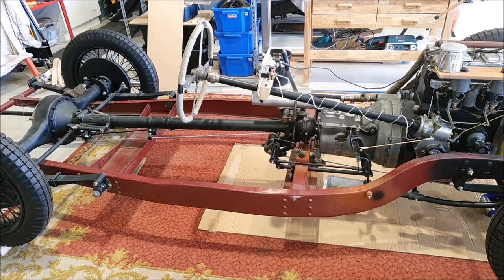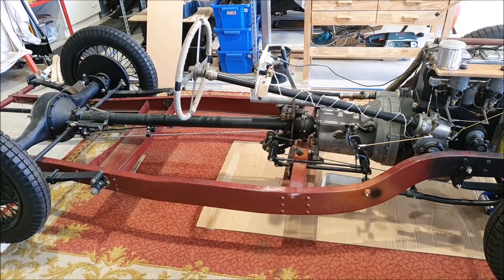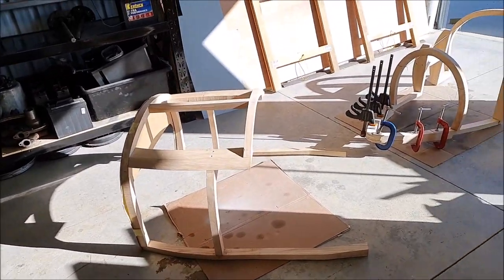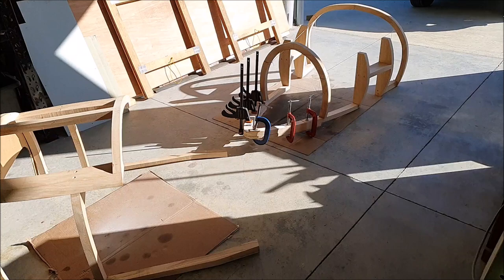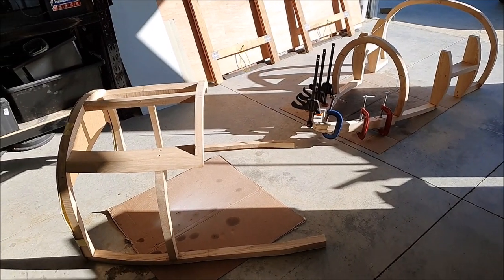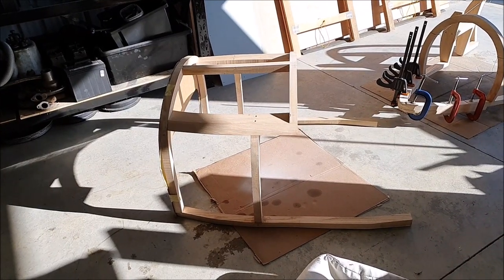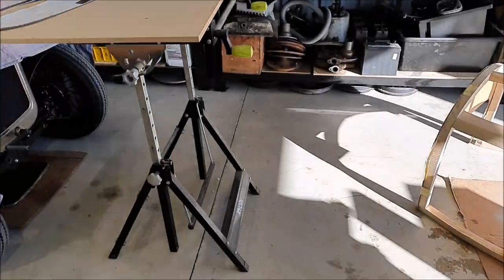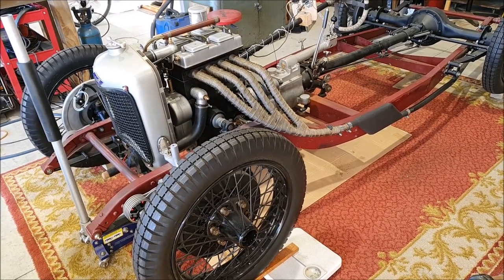Somebody asked in the comments how much the car would weigh or how much the body would weigh — both are interesting questions. I was wondering that myself yesterday when I was lifting the body up and down. You can see I've got the parts over there. I'm just clamping the bottom of the tail in place. If you know anybody into woodwork or metalwork and don't know what to buy them, buy them more clamps — you never have enough.